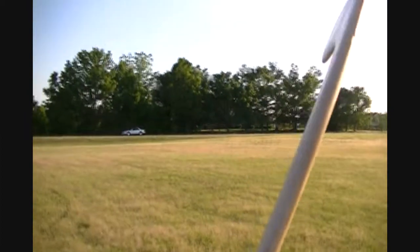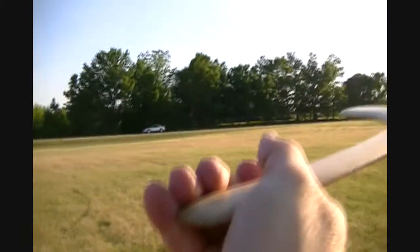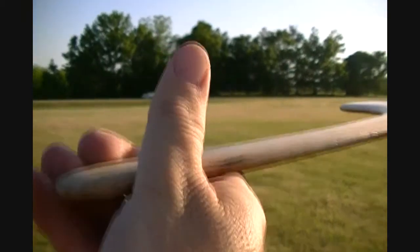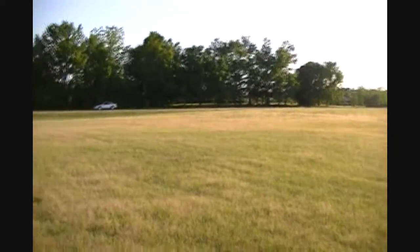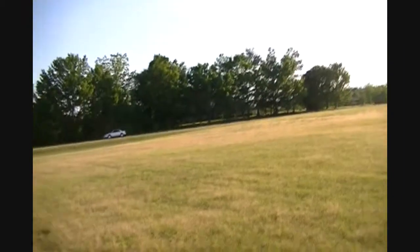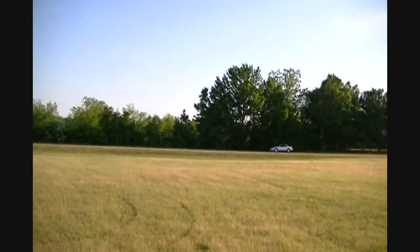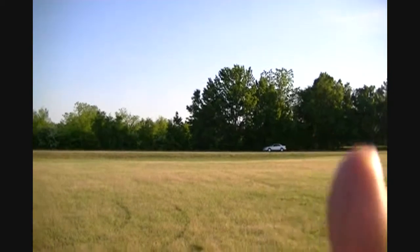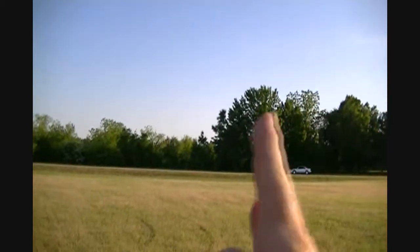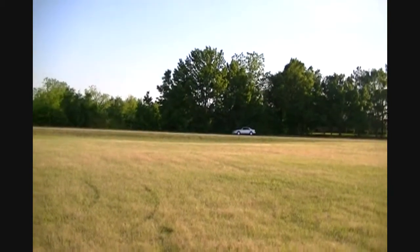We've been throwing these at a 45-degree angle on our release and fairly parallel with the ground. Let's see how they do if we throw them completely flat — that would be at 3 o'clock when I release. That one went out a good 50 yards. She went out and turned just a little bit, but still stayed straight on that course. She veered out but went straight toward the car — about 50 yards. She missed my car by a long ways, so that's good.